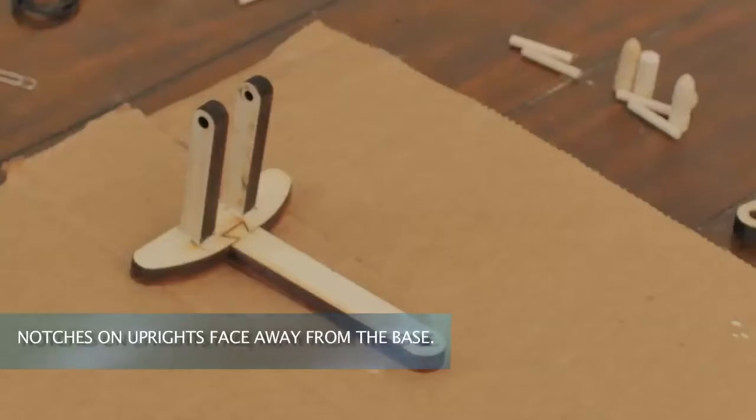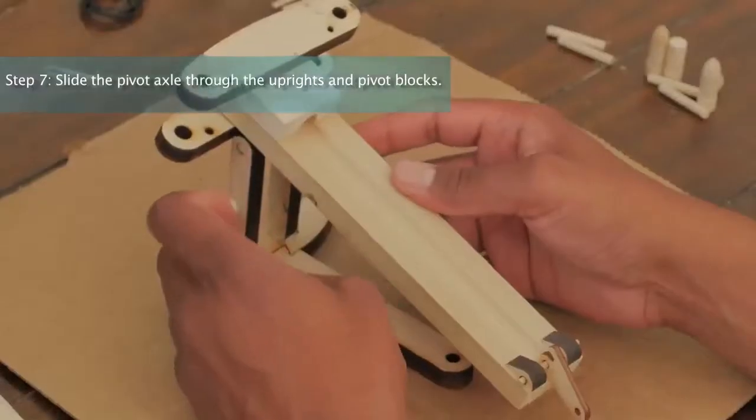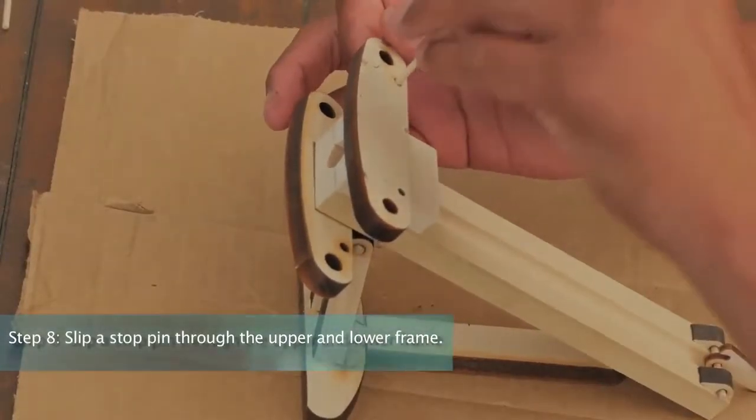Note, notches on the uprights face away from the base. Step 7: Slide the pivot axle through the uprights and pivot blocks. Step 8: Slip a stop pin through the upper and lower frame.